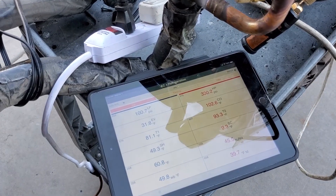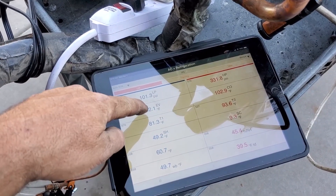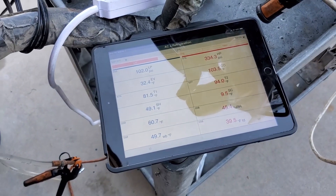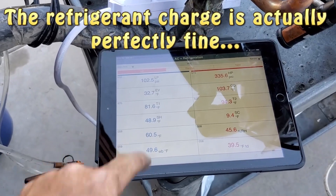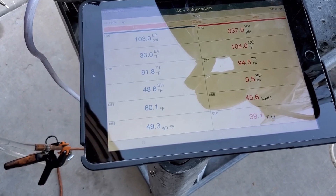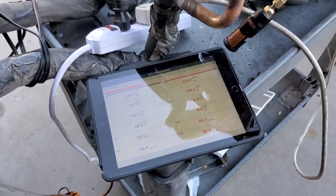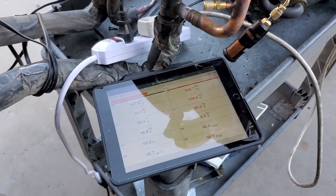Suction pressure is now 101, which brings the evaporator point to just about freezing. Discharge is 333. Maybe the charge is still okay. Supply air temp is about 60 degrees with it being 82 out here — it's getting there. It just started out a little weird, so we'll go ahead and let it run and check back in a few minutes.